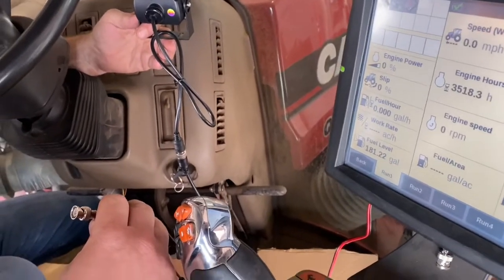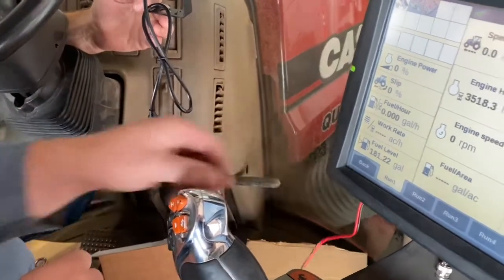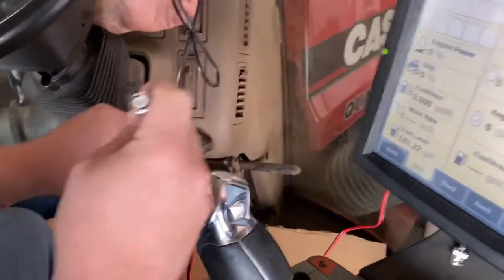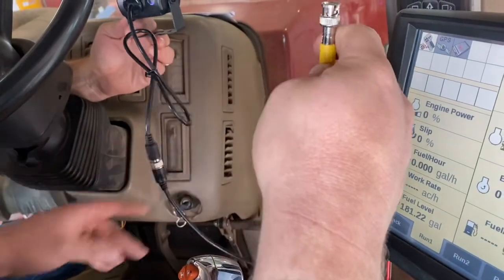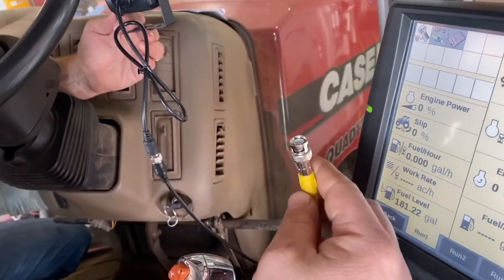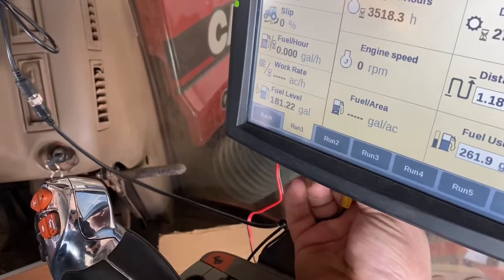To hook this camera up to this Pro 700 display, you're gonna hook into 12-volt power on the cigarette lighter, and then we've got it back to this Y harness. There's gonna be a longer harness — 30 foot — in your kit; this is just for demonstration purposes. Plug this in the bottom of our display.